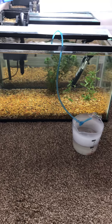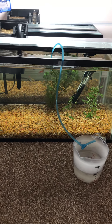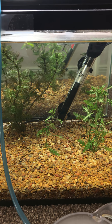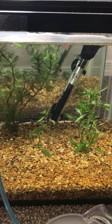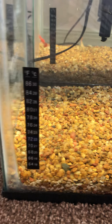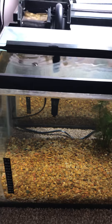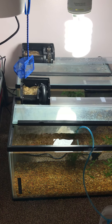Got me a 10 gallon, hang-on-the-back filter, a couple of plants in there, got a heater — tried to set it on low just to get a little heat. I keep my heat in the house probably about 72, and the actual temperature gauge over here is holding about 70 to 72, maybe 74. It might dip down a little bit at night.